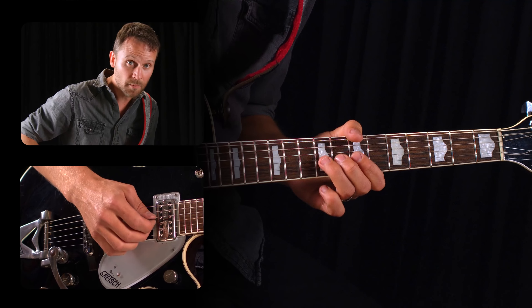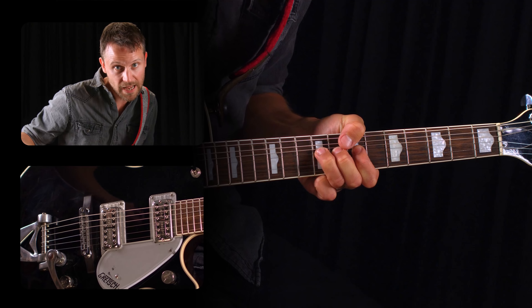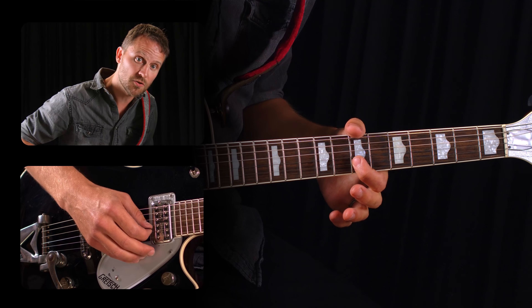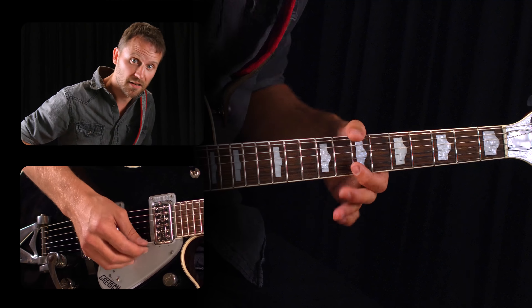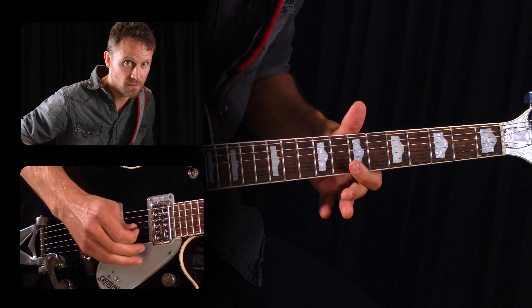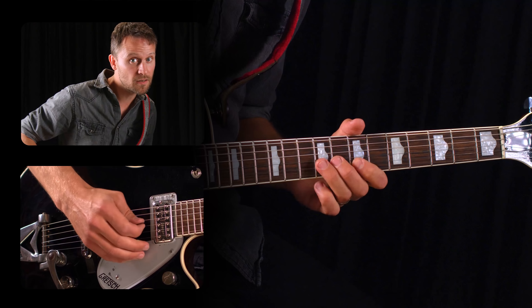For our basic lick you're going to bend up on the G string roughly a half step and then kill it at the top of the bend. Then you bar across the B and E string with your first finger and pick the B and then the E string — good old Chuck Berry. Then we pick the B string again.